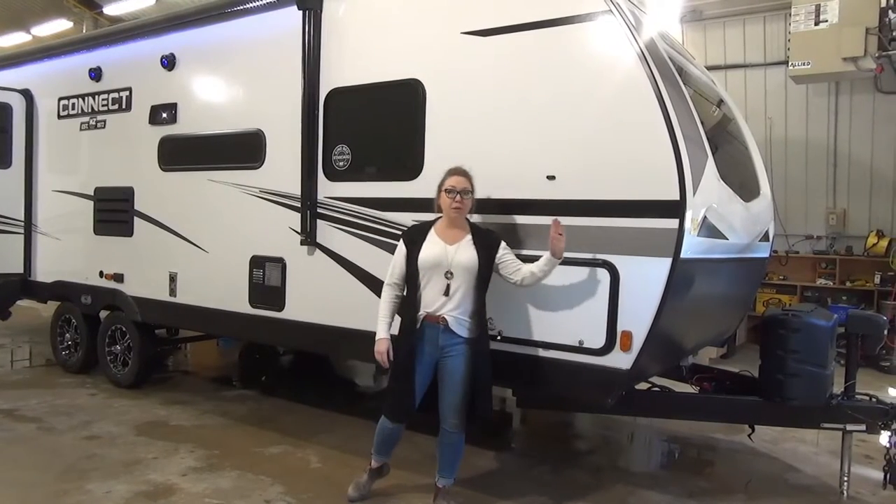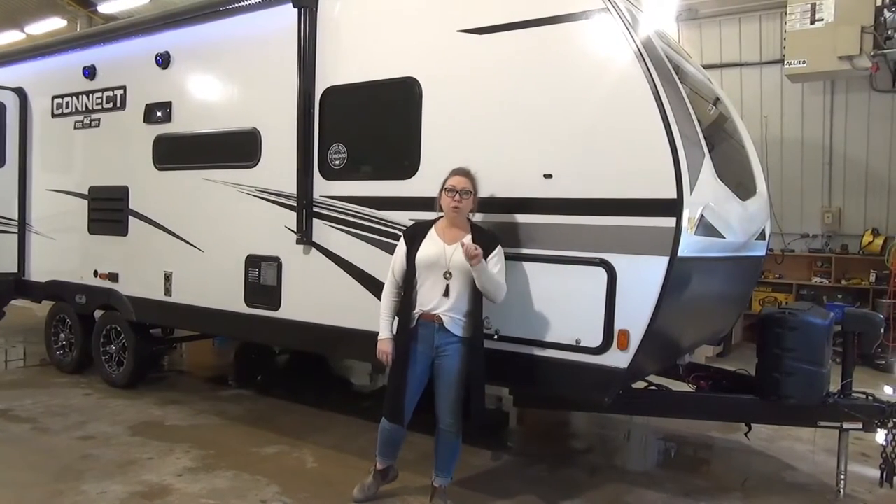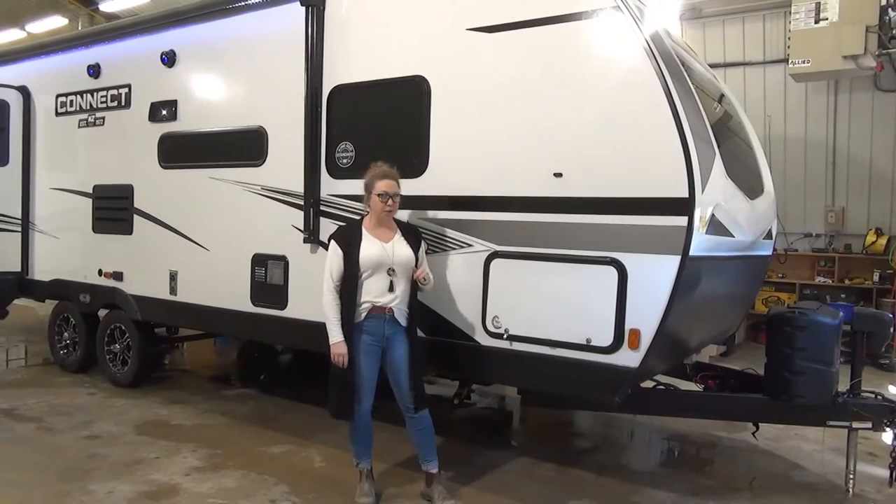A fiberglass unit here, it will come with a power tongue jack, dual 20 pound propane tanks, and we're going to toss a battery on there just for good measure.